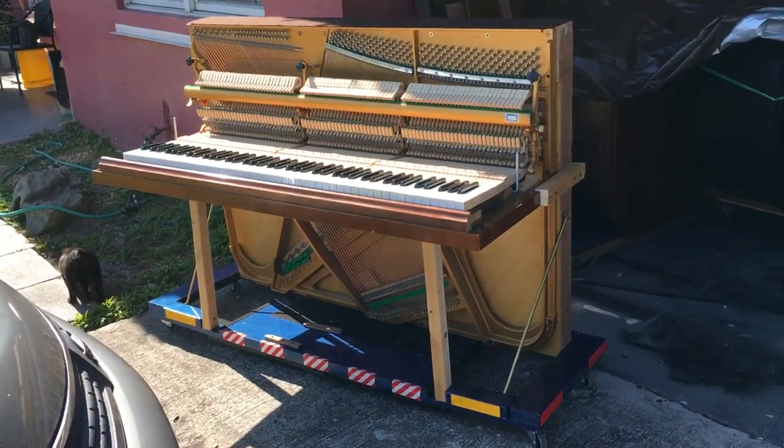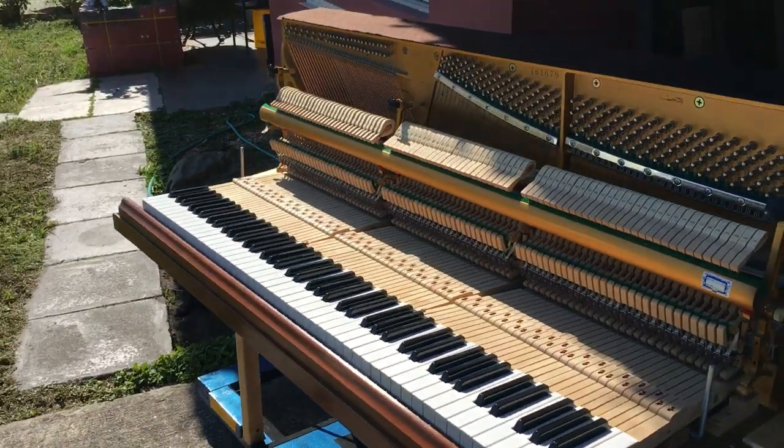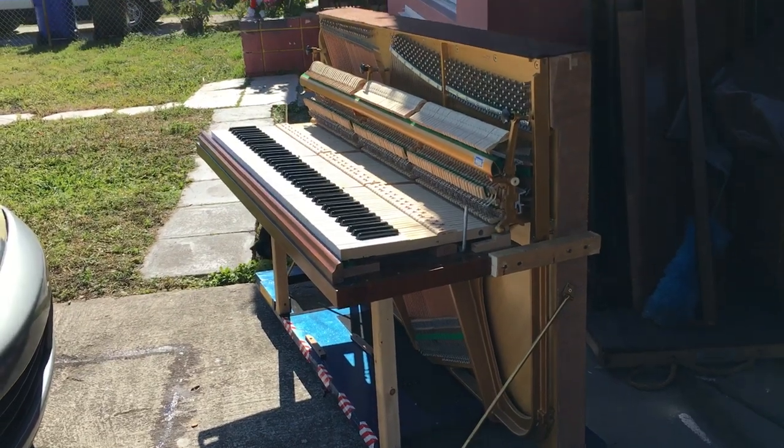Hey everybody out there, this is Chris Nicholson. I just wanted to show you guys this right over here. I always wanted a sideless upright. Now this upright was on its last leg.